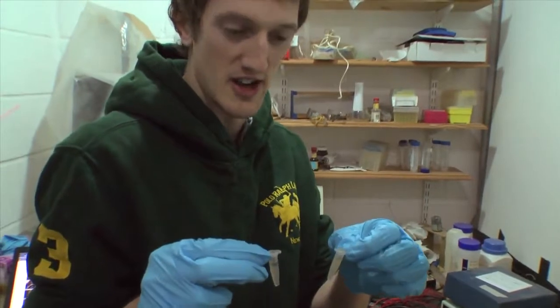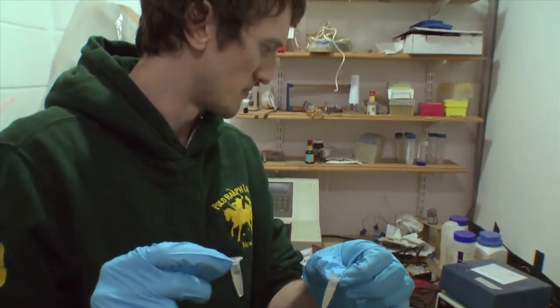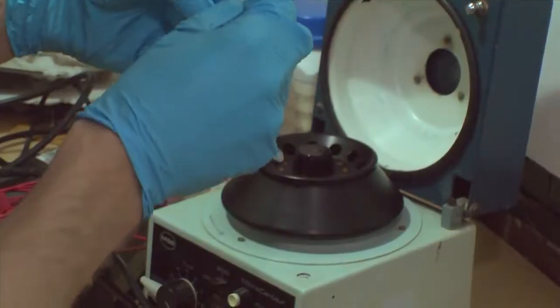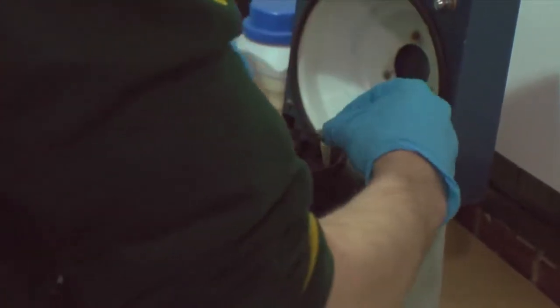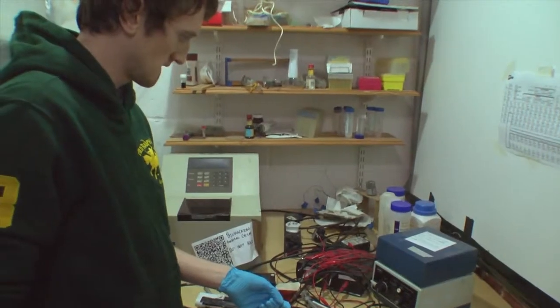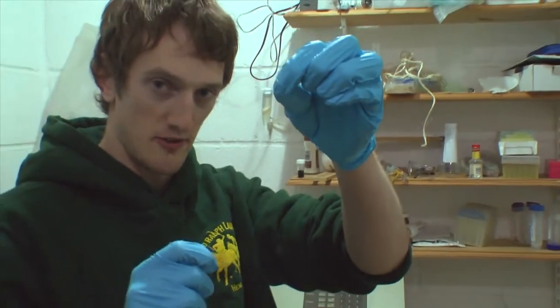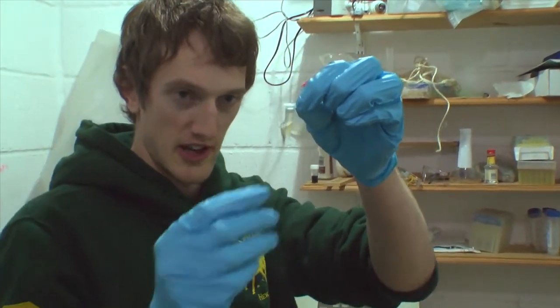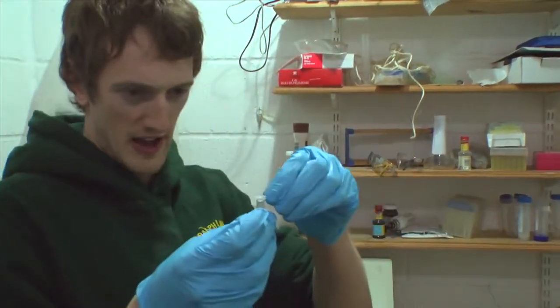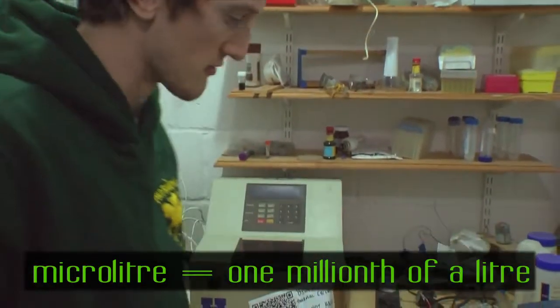So we're just going to put it in a centrifuge quickly to put all the solid at the bottom, leaving only the liquid at the top, and the liquid is what we want because the DNA is dissolved within it. The clear bit at the top is, hopefully, water with our DNA dissolved in it. We're now just going to take 200 microlitres of that water and keep it, and then throw the rest away.